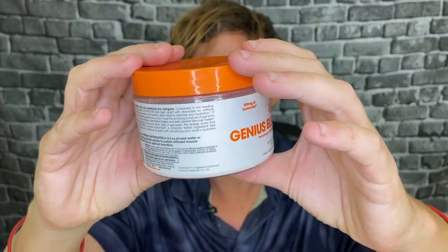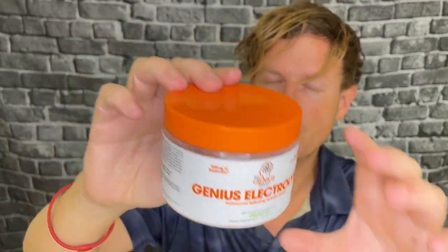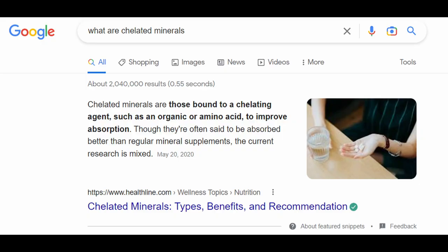One thing I will say about Genius Electrolytes is that this is a completely unique blend. This is very well thought out — this is not a clone. If you're going to rethink electrolytes, if you're going to try to do some backdoor to create better electrolytes, they're definitely trying with this product. They use a lot of interesting compounds.